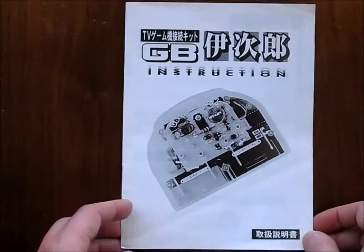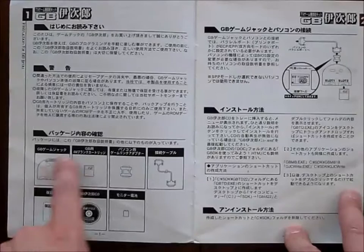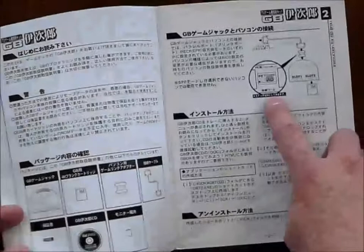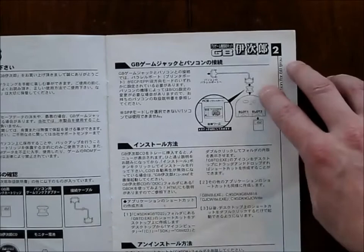This is the instruction manual that comes with it. It is a pretty much simple Japanese translation of the Chinese-English one that comes with the foreign version of the game jack. You can see what's bundled with it, how to use it, how to connect it to your PC. It needs some kind of adapter for the parallel port — I'm not sure what it does, but I guess it switches SPP and EPP devices through a pin. And then how to install the software.